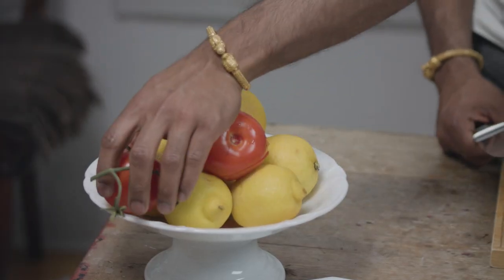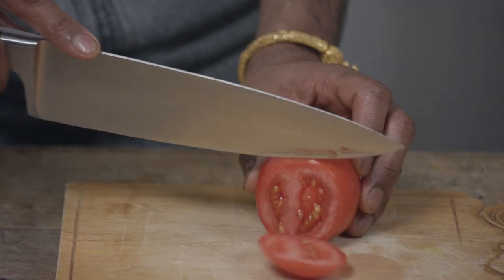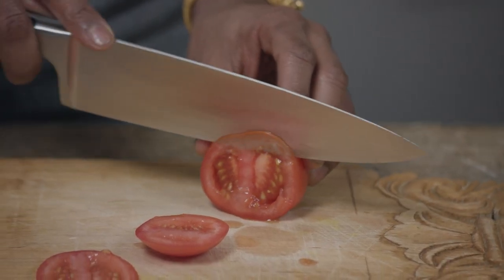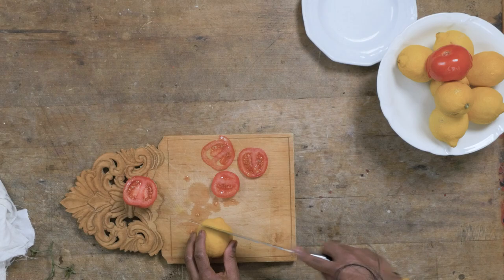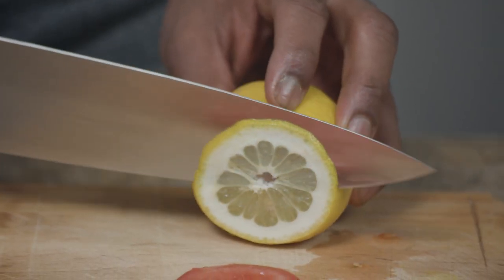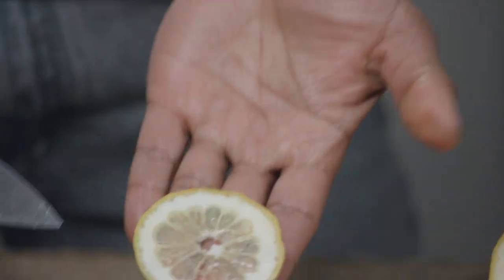Let's test it out and see. Nice — nice and thin. That's what I want. Yes! Nice thin tomato slice for my burger. You cannot do this with a dull knife. I want a really thin lemon slice — sharp, sharp, sharp knife.